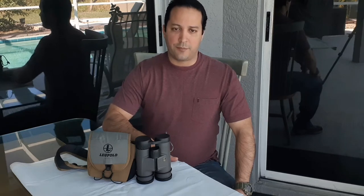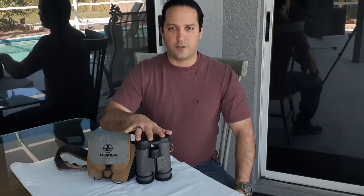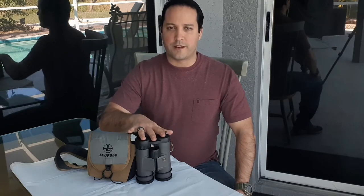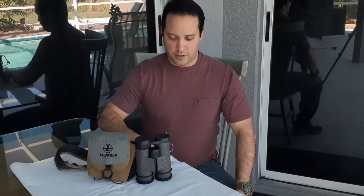The Tioga line also has different objective lens apertures. This is the 42mm, but they also have the 32mm, which is typically paired with the 8x for hunters, and the 50mm, which is paired with 12x magnification for low-light observation. I chose the 42mm because I didn't want it to be as heavy as the 50mm, but I also didn't want the 32mm which gathers less light.